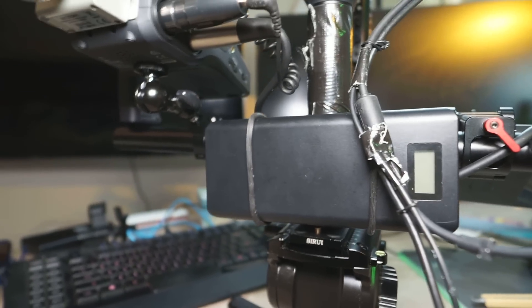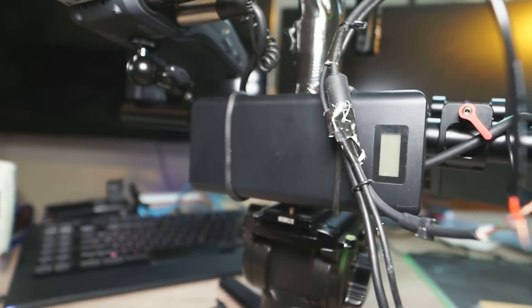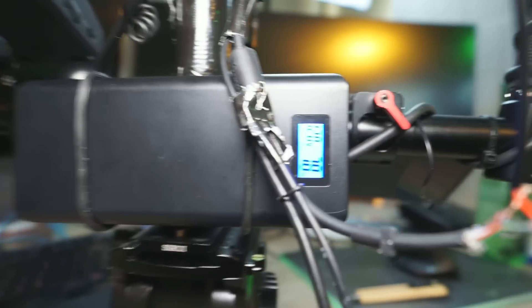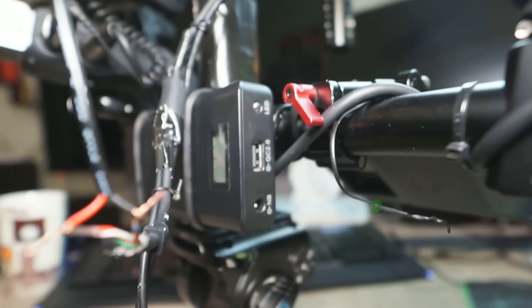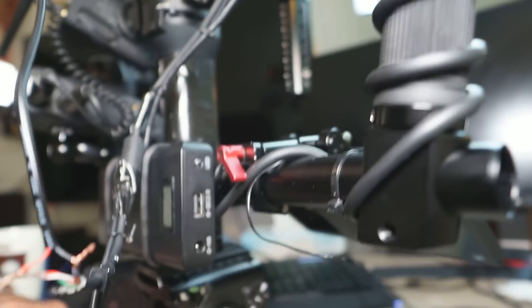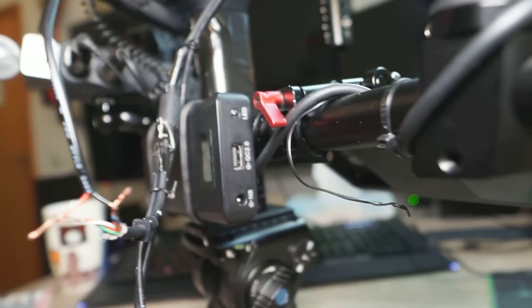This is not a regular power bank — this is a laptop power bank that can run from 5V to 24V. It has a DC output on the side, and you can run your motors off 12V, 14V, or 16V from this battery.